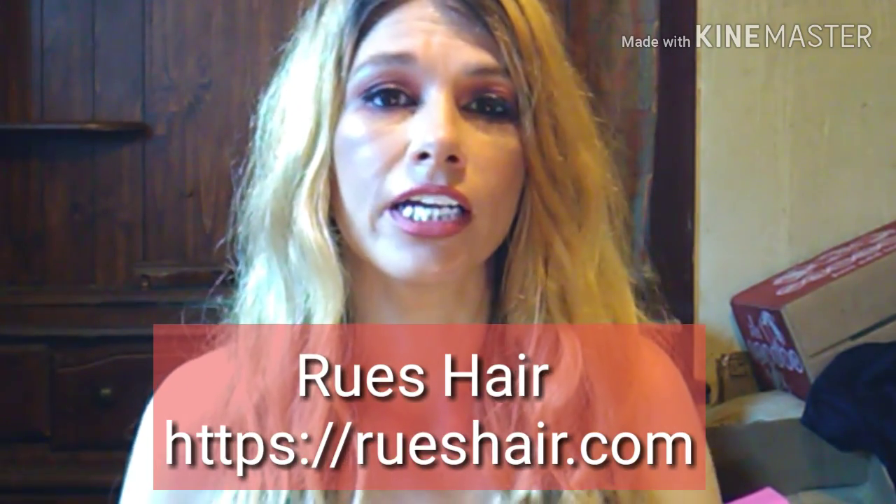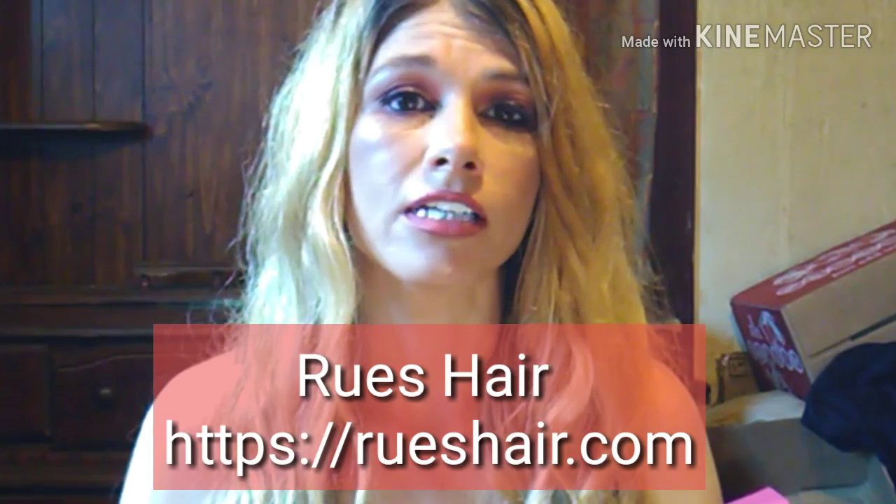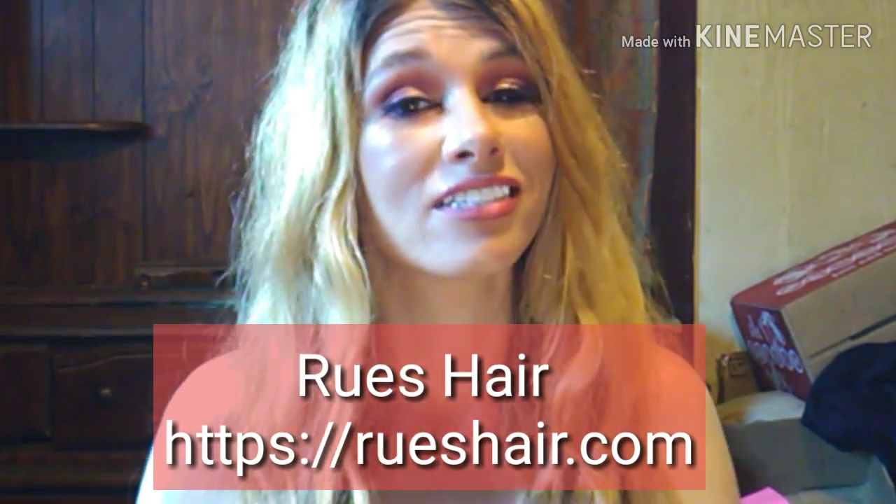If you want to go visit Rue's Hair, I'm going to have them linked down below. And also their website is right here on the screen. You've got to go check them out — they have got some top grade extensions.